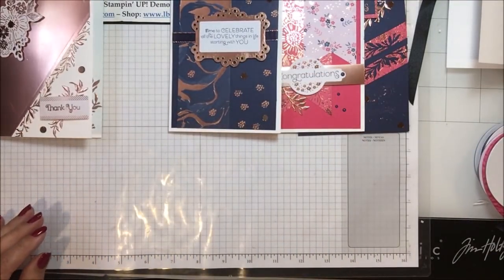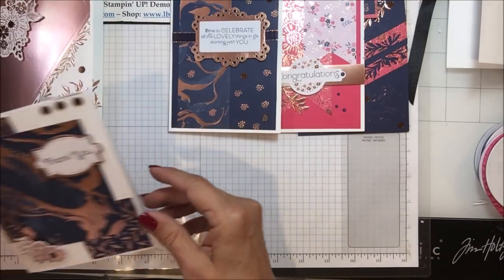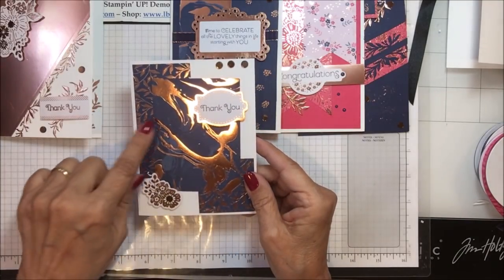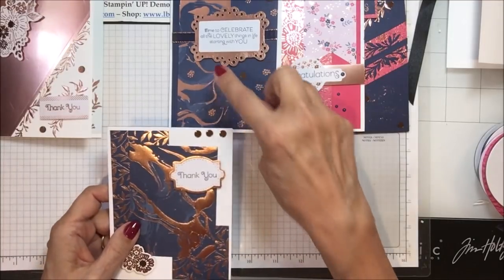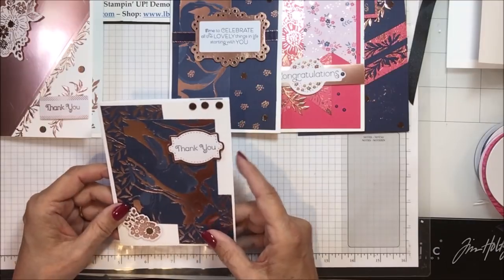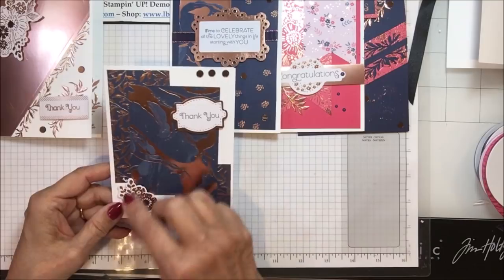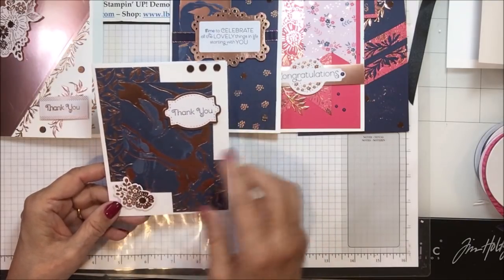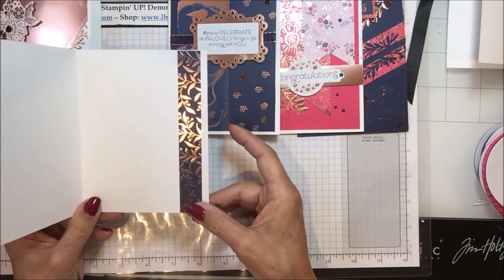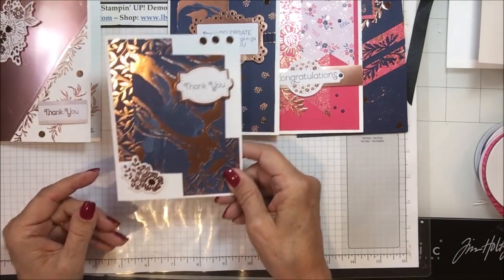Then this one uses a white base with two different designer series papers — one of the same ones and then this beautiful leaf pattern. I used the simple thank you, some of the mirrored elements, a die-cut bunch of copper flowers, and on the inside I put a strip of this beautiful copper leaf paper. Pretty simple but I think very striking — that's card number five.